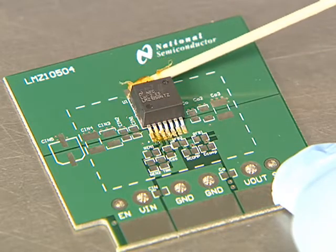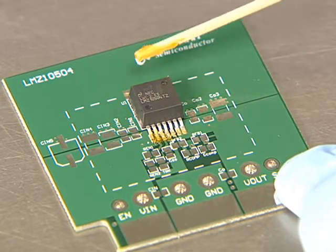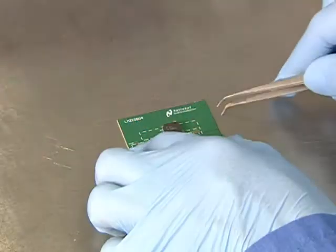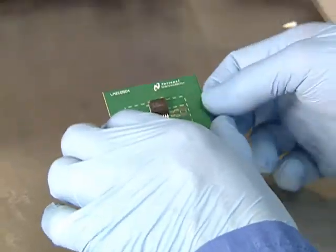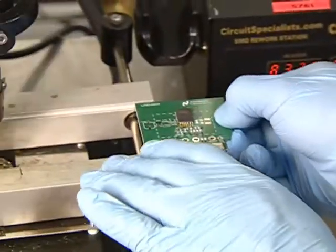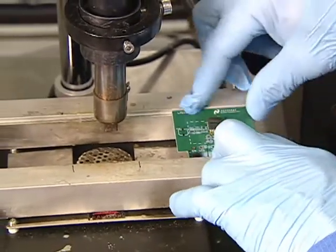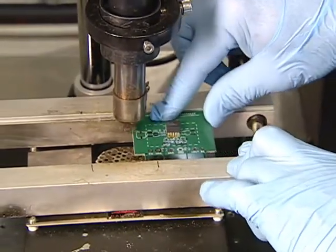Use a hot air nozzle set at 320 degrees Celsius, plus or minus 5 degrees, to heat up the top portion of the part between the leads and the mold body. The recommended nozzle size is 1 to 2 millimeters larger than the power module between the leads and the body.